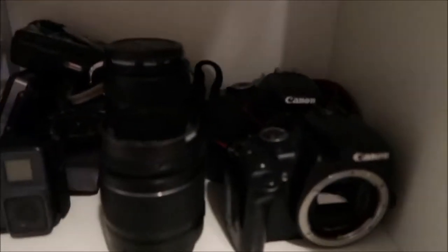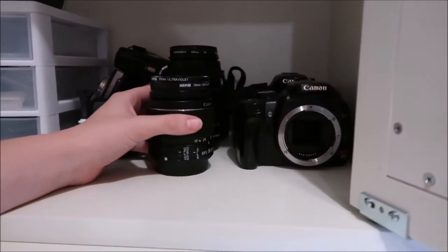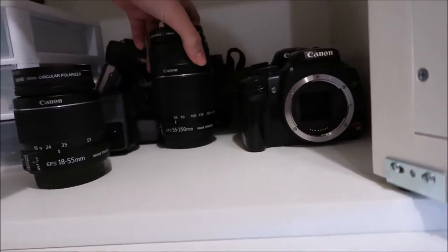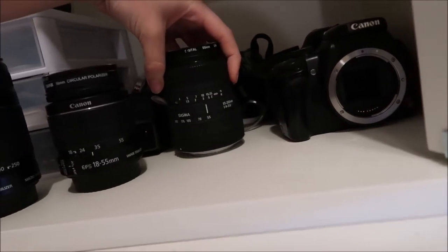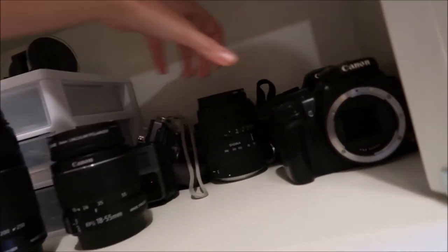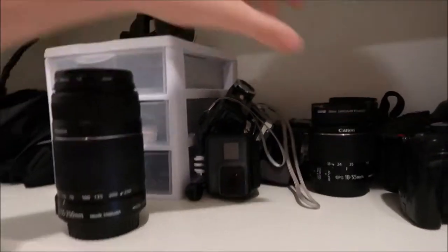I'll start on the bottom shelf. Here I have my two DSLR bodies — the Canon XTi and the Canon T3i Rebel. They're both Rebel cameras. I also have three different lenses: an 18-55mm, a 55-250mm, and a different 18-55mm to 200mm Sigma lens. The other two are Canons.